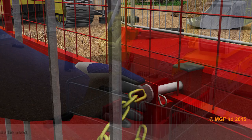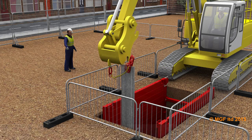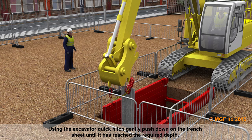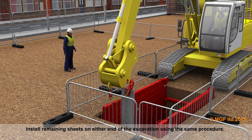To close off the open ends of the trench walls, trench sheets or end safe panels can be used. Using the excavator quick hitch, gently push down on the trench sheet until it reaches the required depth. Install remaining sheets on either end of the excavation using the same procedure.